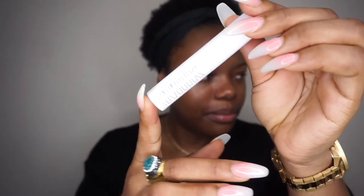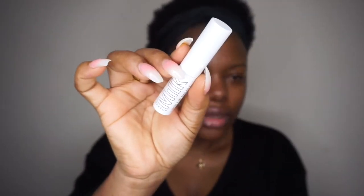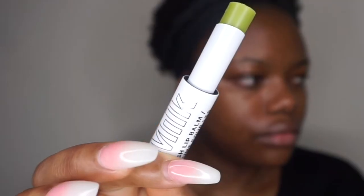Today I decided to bring out my natural hair. First thing I'm going to do is use their lip balm — it's quite moisturizing, oh my god, and it tastes good.